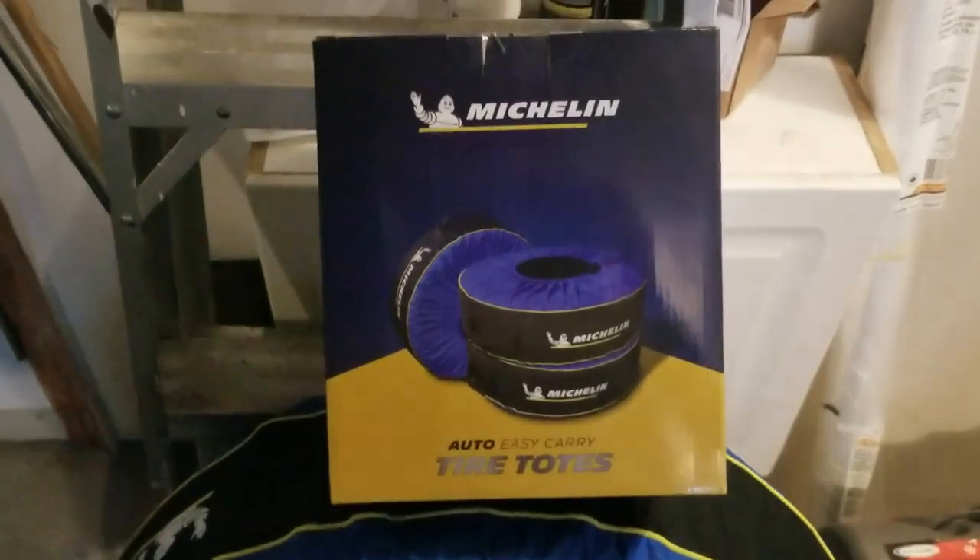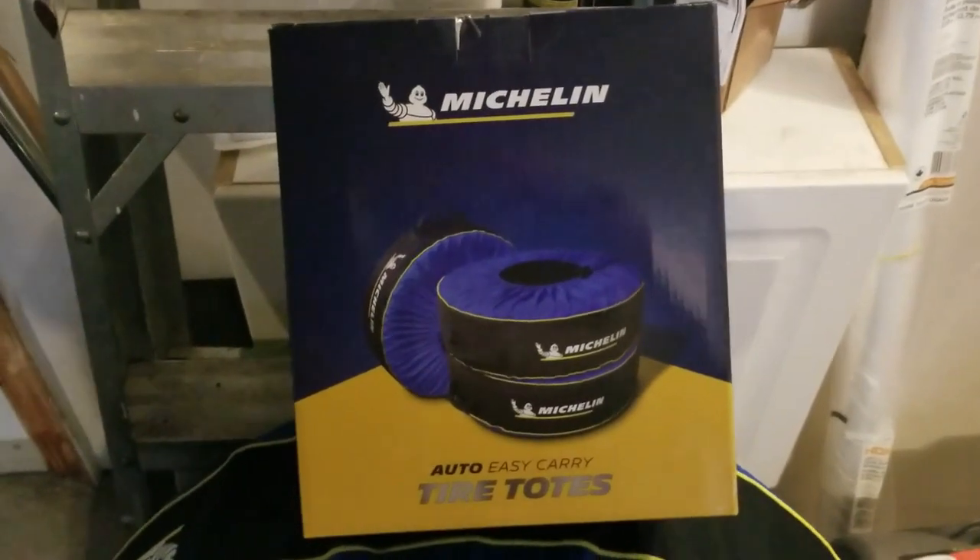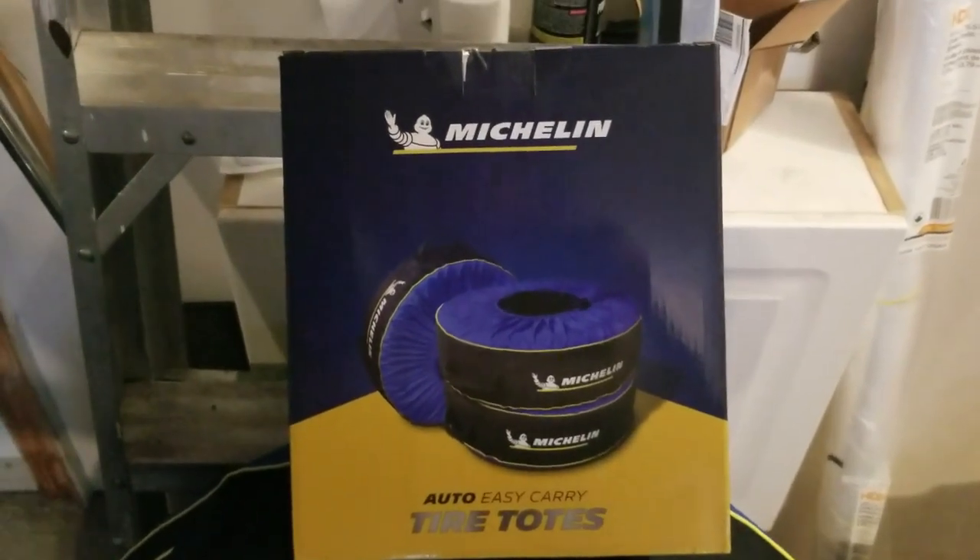Hi, thanks for joining me on my next video. I purchased these Michelin tire totes at Costco. Got about two packs for my two vehicles and I thought I'd try them out, see how they work.